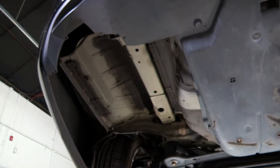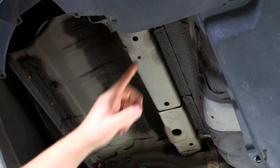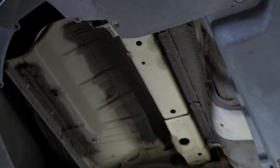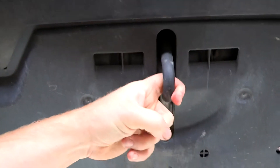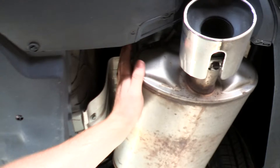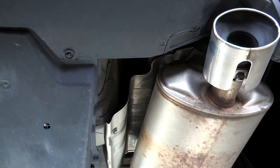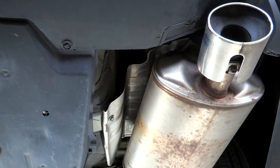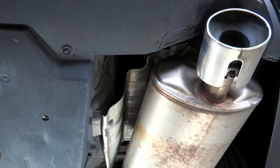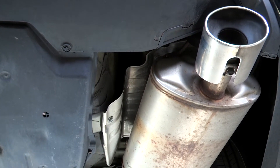Taking a look underneath the vehicle, our attachment point is the furthest hole to the rear — that's where the carriage bolt will connect to the hitch. In the center, we'll be hooking a U-bolt onto the tow hook. Moving to the passenger side, the exhaust is right there blocking the other attachment point, so our first step is removing or lowering the exhaust to gain access to that hole.